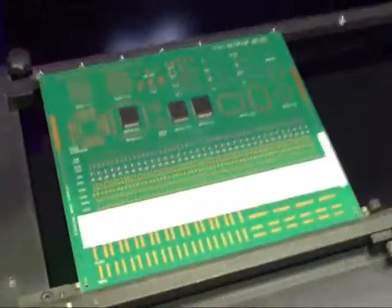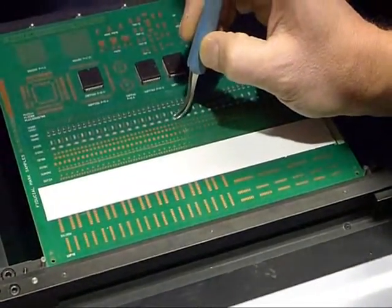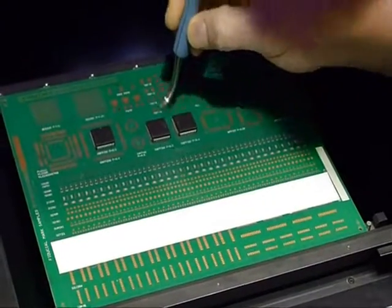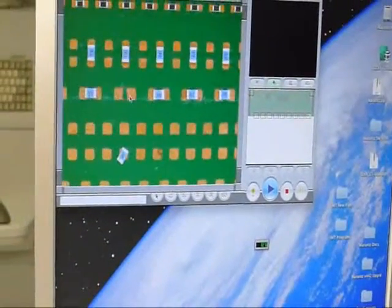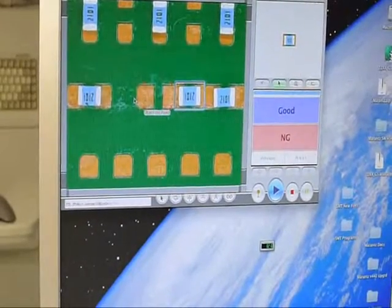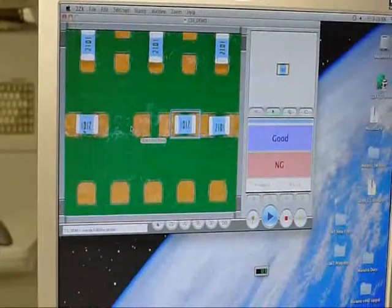Since this board is good, it says okay. Now we can take a part off — we'll just remove one of these resistors and set it right there. We'll hit start. You can see it says object not found, and shows a picture next to it of what it was supposed to see.